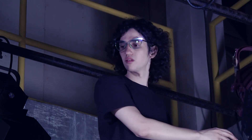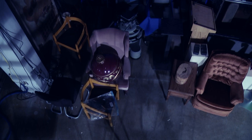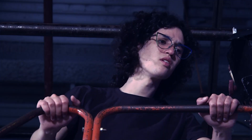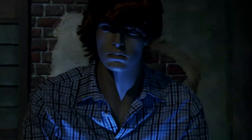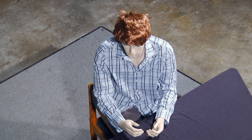Hey, closer! Hello? Over here. What? Never seen a talking mannequin before?